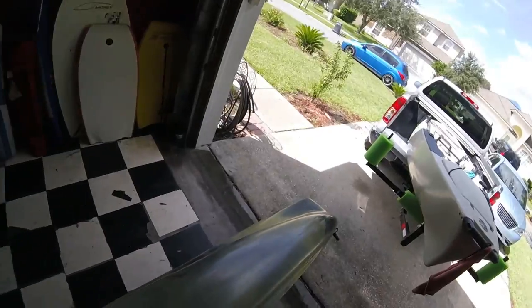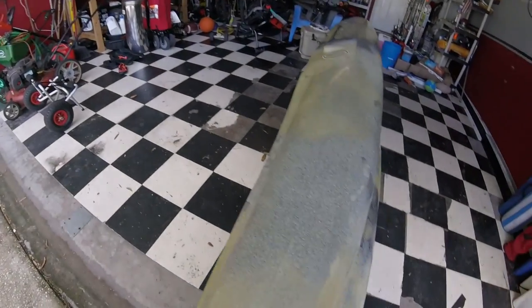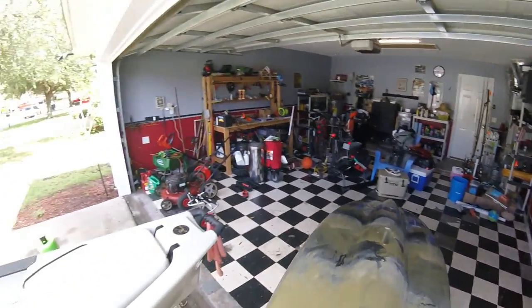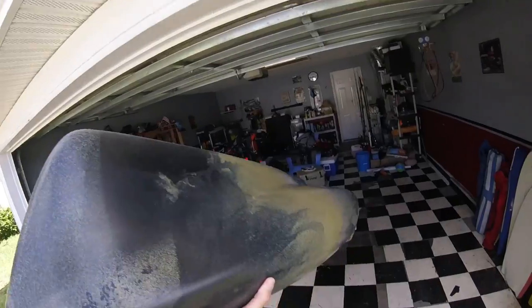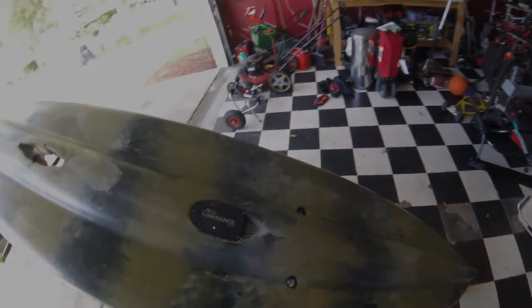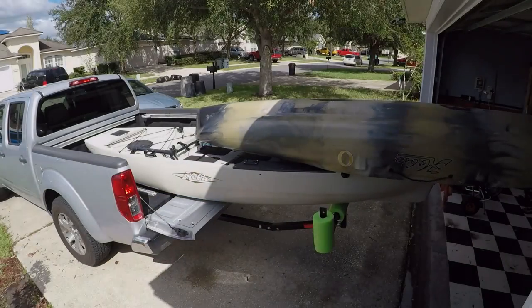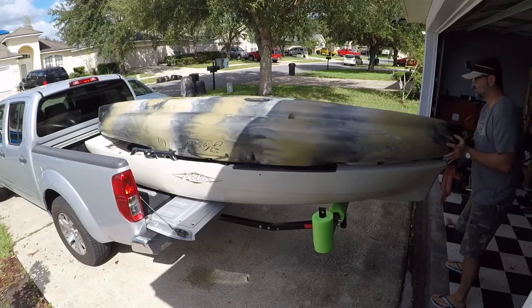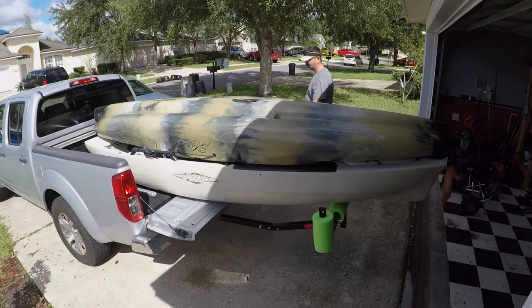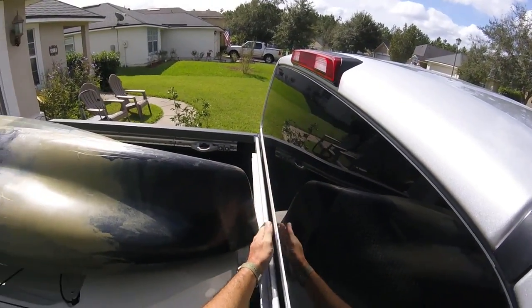Now let's get the Outback. Usually Katie helps me load it, but I'm showing you that you can load these kayaks on your own. Also, notice that front rope handle — it can get snagged on the bungee on the bottom of the Pro Angler, so watch that as you're sliding the Outback on. You'll also see how the kayak clears the window; if it were upright it would be hitting the window.